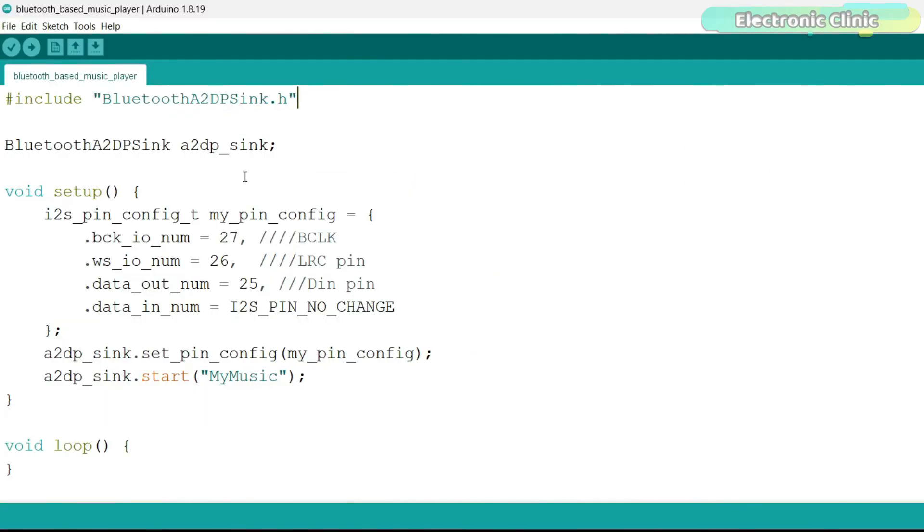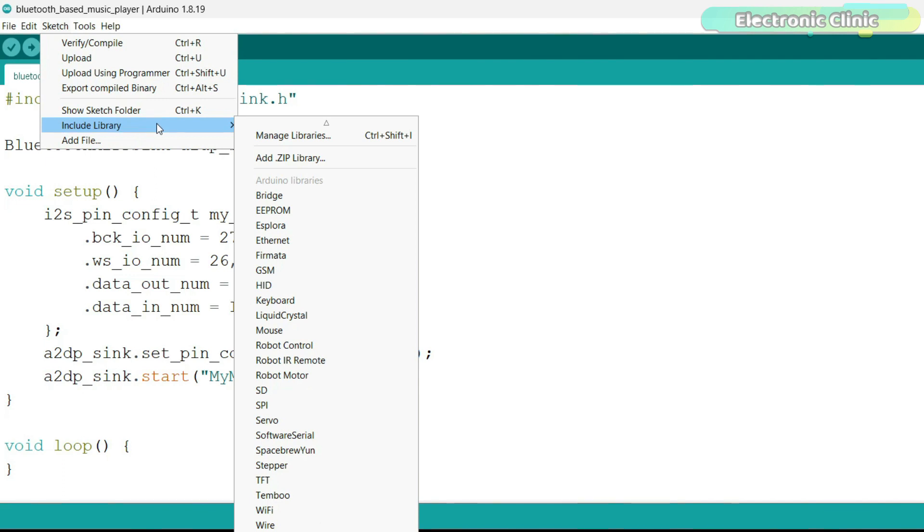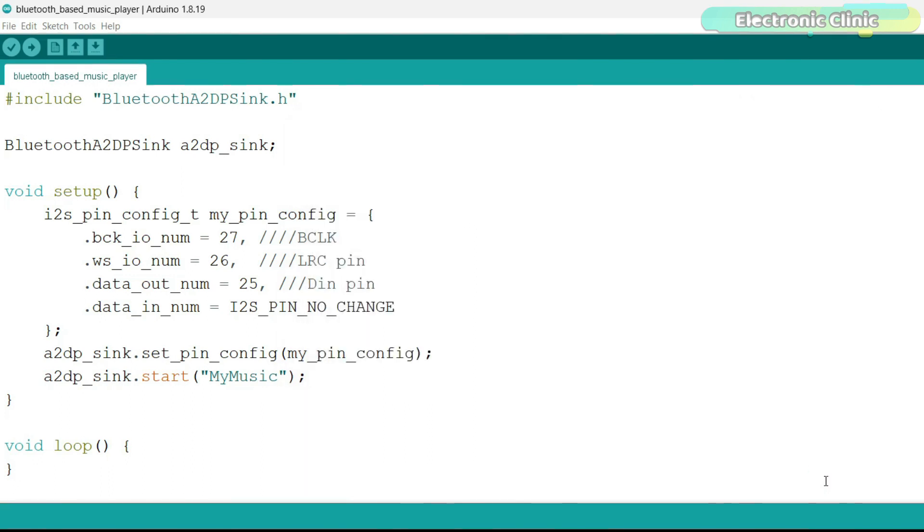Next you will need to upload this program into your ESP32 board, but first you will need to add this library in the Arduino IDE. Simply go to the Sketch menu, then to Include Library, and click on Add .ZIP Library. Browse to the location, select the library which you can download from our website, and press the Open button. You can see the library has been added.